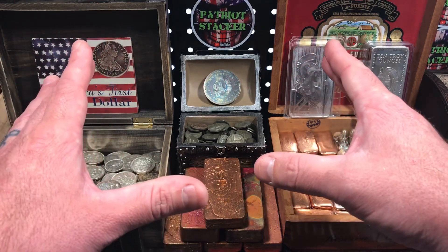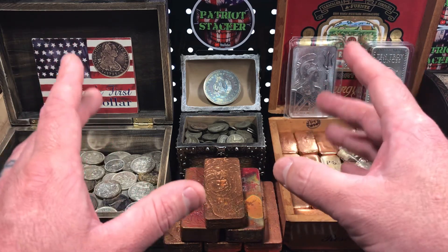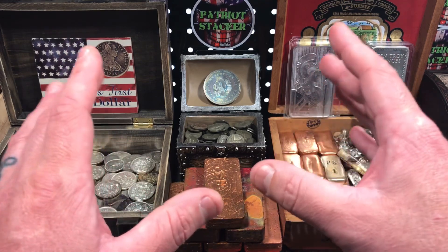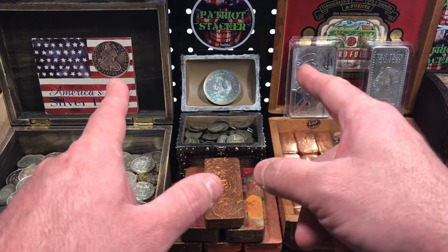What's going on everybody? Patriot Stacker here. Welcome back to the channel. So I just recently picked up a little over 16 ounces of silver. I got some bullion and I got a Morgan dollar. I got quite a nice little variety of different types of silver, so I'm excited to show you today. Let's see what I got.